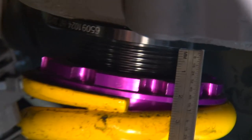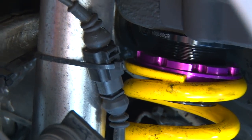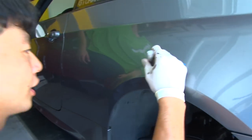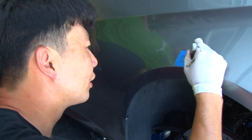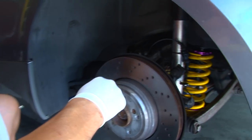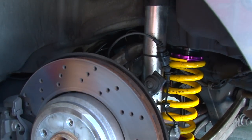We're going to measure the distance between the collar and the top of the perch, and I'm measuring about 13.5 millimeters. We want to write this number down so that when we're raising it, we know roughly what the other side is — 13.5 millimeters here. Then we'll measure the other side when we get to it, and once we make the adjustment on the perch, we'll write the new number down.